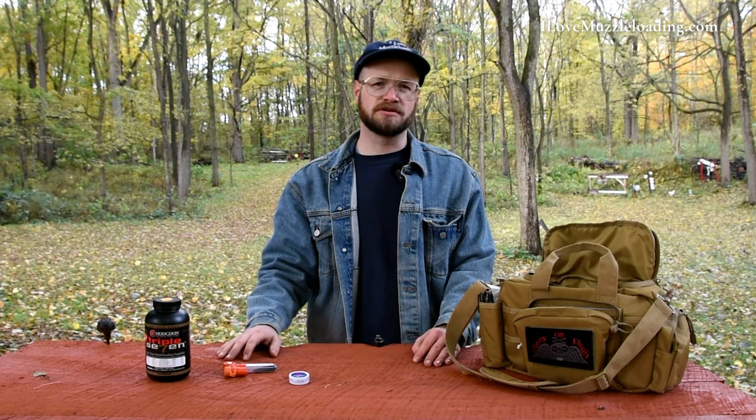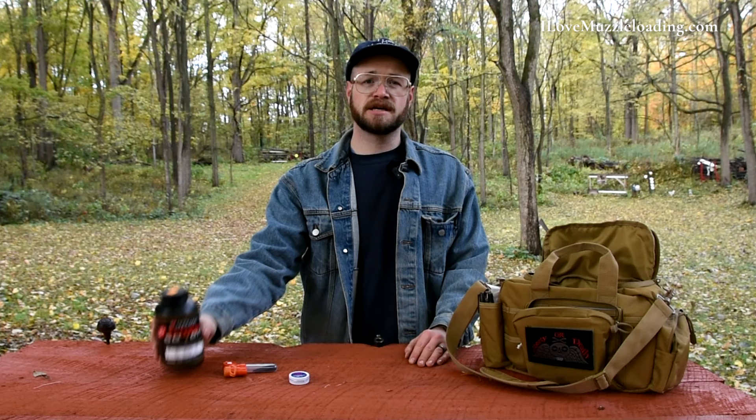In this test we're going to be testing Hodgdon's 777, the 2F variant. If you're interested in seeing other black powder substitutes or traditional black powder in different kinds of muzzleloaders, I encourage you to check out the videos for those specific tests at ilovemuzzleloading.com.